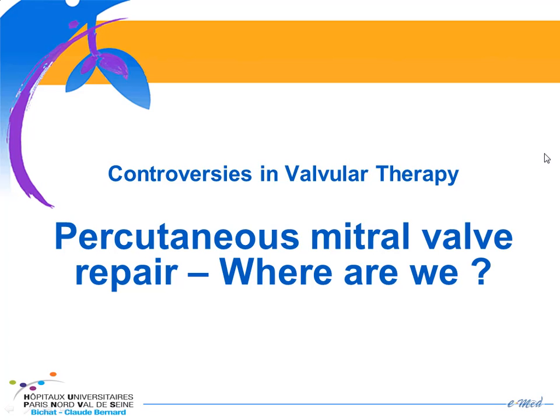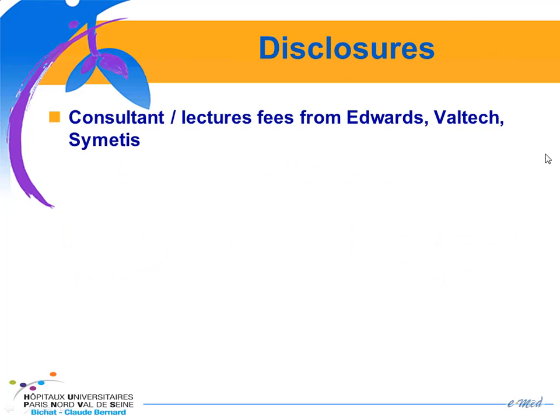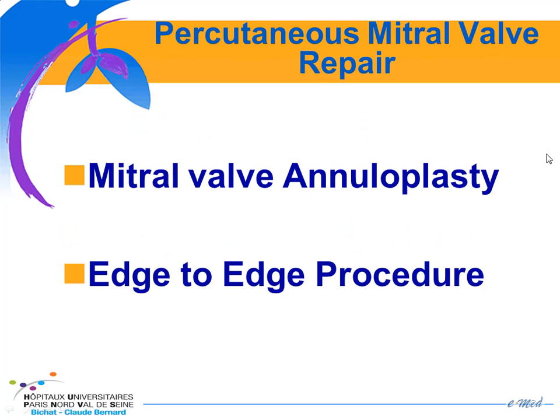Dear colleagues, it's a great pleasure to be here and to summarize where we are with percutaneous mitral valve repair. There are two main types of percutaneous mitral valve repair. The first one is percutaneous mitral valve annuloplasty via the coronary sinus, and the second one is the edge-to-edge procedure.